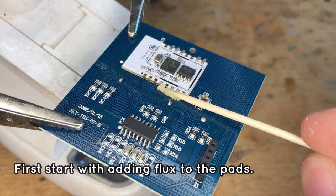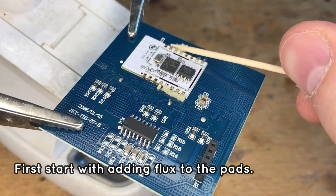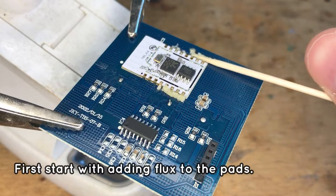Let's start by adding flux to the pads. Flux is necessary here — it will make both soldering and desoldering easier.